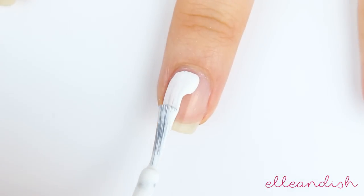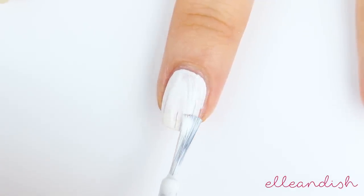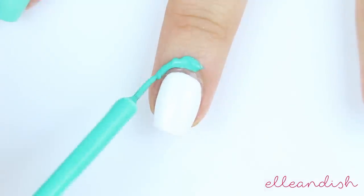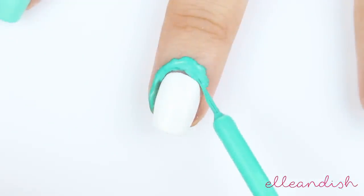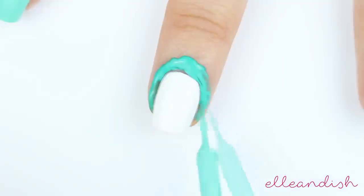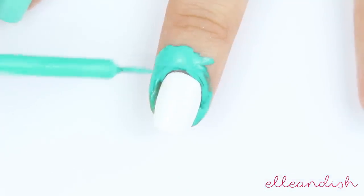For the palm gradient on my middle finger, I first applied a white base color. To minimize cleanup with the gradient sponge method, I applied liquid latex around my nail. If you have not seen my liquid latex video, I'll link it down below. I actually bought an empty liquid liner bottle and put my liquid latex inside.